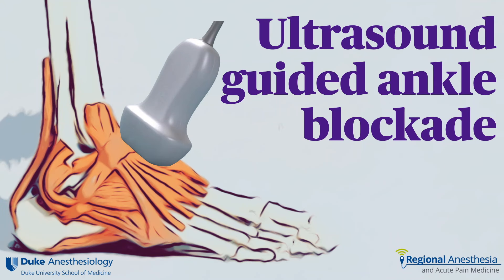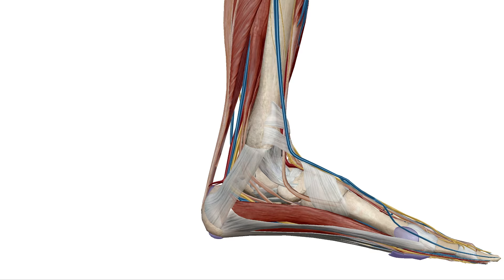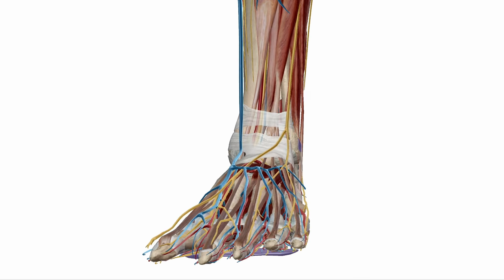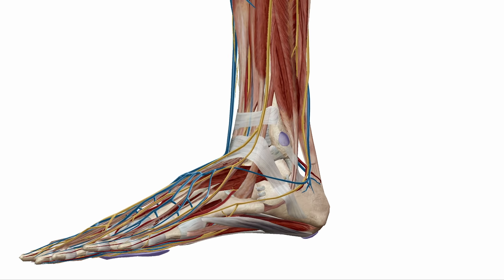Ankle blocks are very useful and can get you out of a jam when sick patients present for foot surgery. There are five separate nerves that supply the foot below the ankle. Depending on the procedure and the sensory coverage required, you may need to block several or all five.